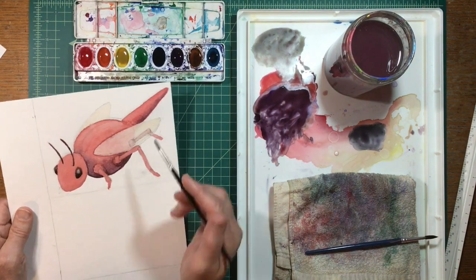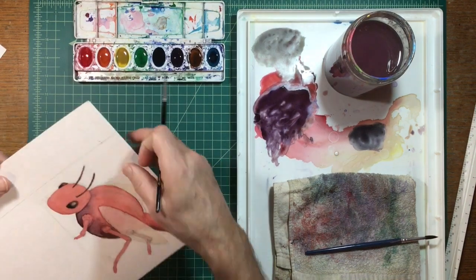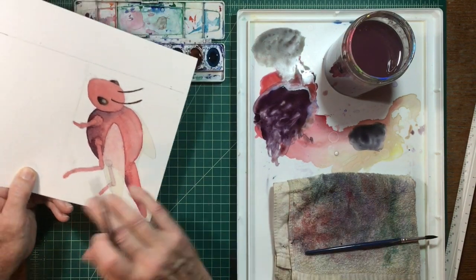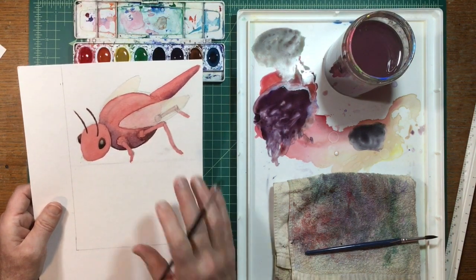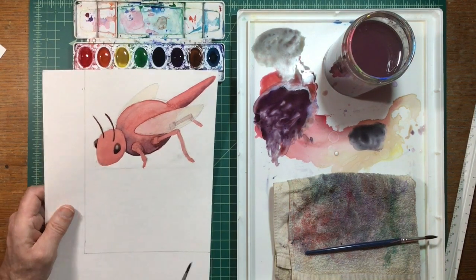That's pretty much it. You're going to do the same thing on the head, following the guidelines you've already laid out in your pencil shading. Then if this one doesn't work out, you'll do another one right underneath it. This is all practice so that when you do your final insect it comes out really well.